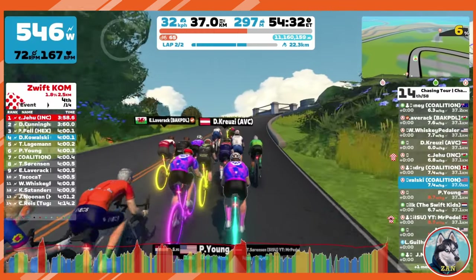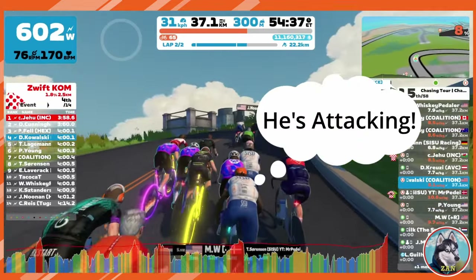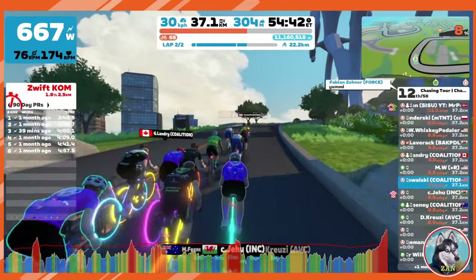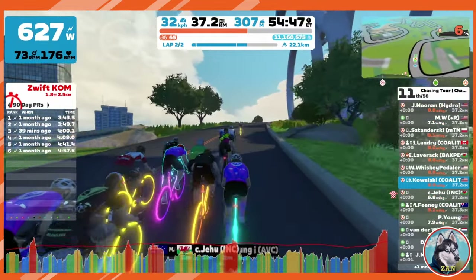It's great to know that trainer difficulty doesn't impact speed at a given wattage, but we all know races aren't static. They are filled with tactics, big attacks, and periods where the pace picks up or slows. Dealing with these dynamic scenarios, in addition to having trainer resistance changing, can cause inefficiencies and a harder perceived effort.